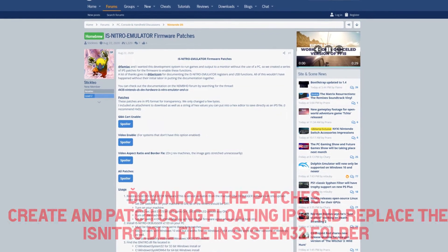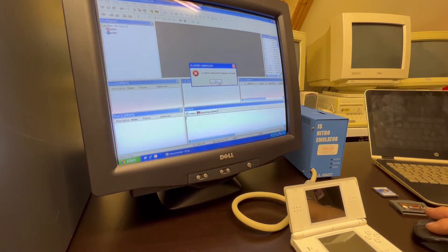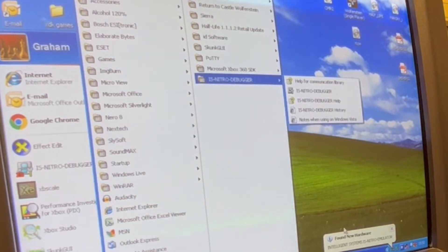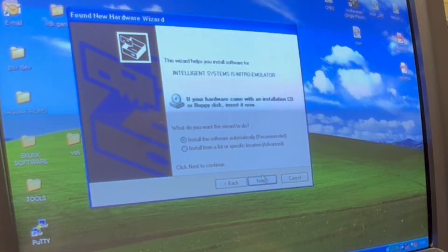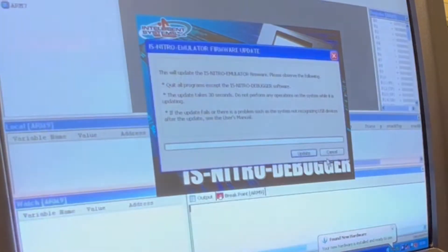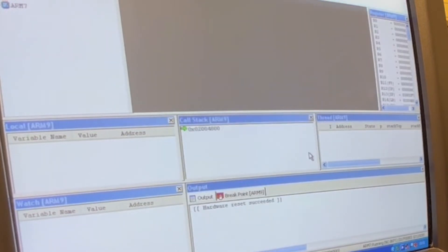What the patch does is enable the video output and enable the Game Boy Advance card slot, which makes the system a lot more usable. What I'm doing here is installing the IS Nitro software, which installs the drivers. I've already patched the IS Nitro DLL. So once I've installed the drivers and turned on the IS Nitro, the PC — an XP machine — is going to recognize the IS Nitro and ask for a firmware update. That firmware update will load the new modified patched firmware, enabling video out and GBA support.